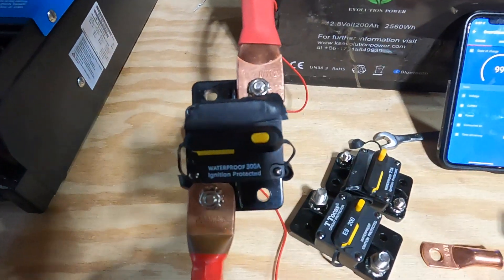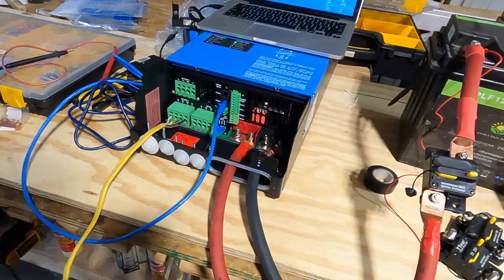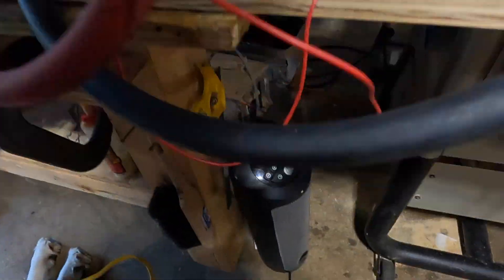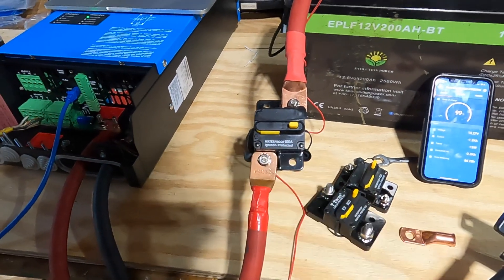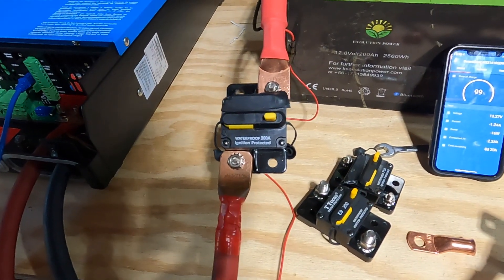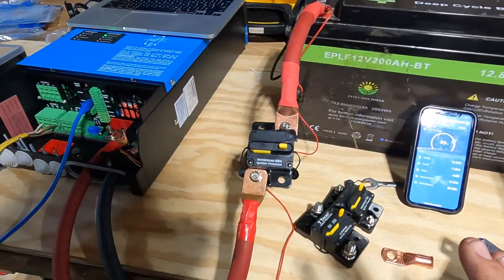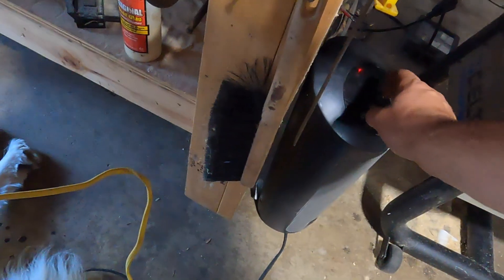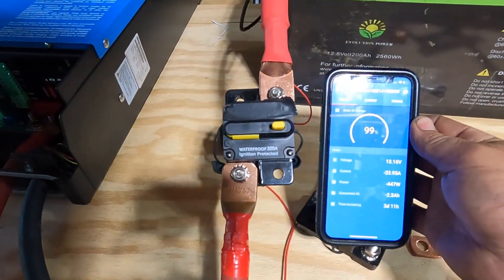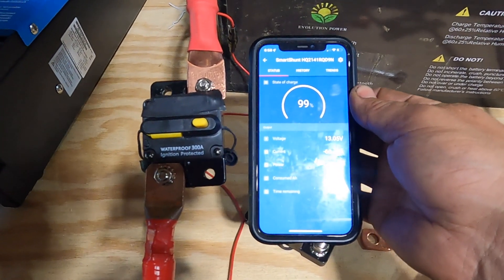Let's get on to the main test. We're going to run a 3000-watt space heater from this multi-plus and see if this so-called 300-amp breaker can support it. It should be fine — four-gauge cable, everything else is in spec. This should not be a problem. Let's turn it on and see what happens. I'll keep the phone right here so you can see the amp reading.